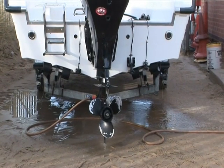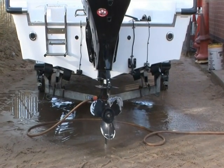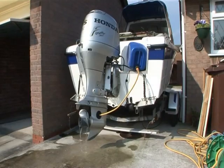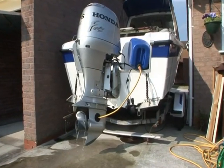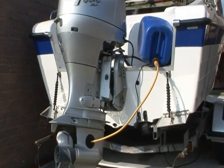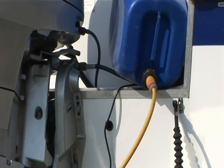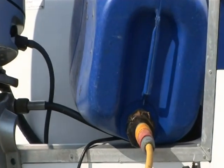If you have access to hosed water for a full warm up, such as at a club compound close to the slip, all well and good. If you haven't, one way around this is a barrel with a hose lock connection fitted to the cap. Fill the barrel with sea water, then connect the earmuffs, allowing you to give the engine a good warm up run.